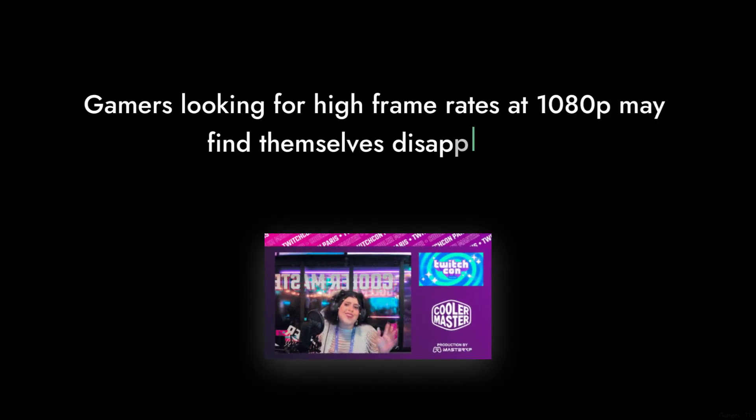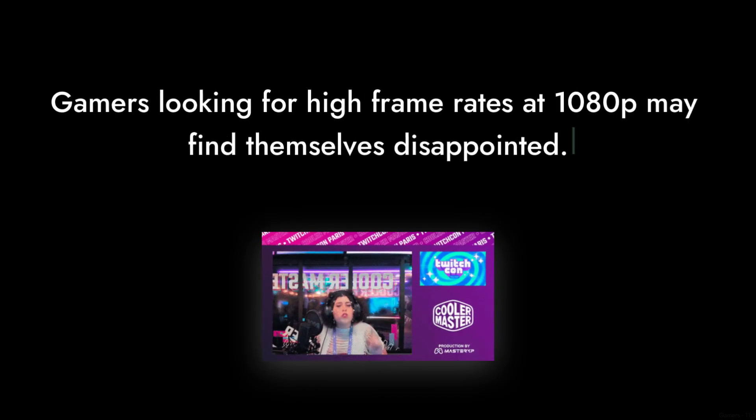Reason number seven: limited performance. While the Sparkle Intel Arc A380 is marketed as a gaming graphics card, it struggles to keep up with more demanding titles. Gamers looking for high frame rates at 1080p may find themselves disappointed.